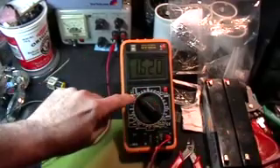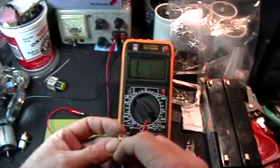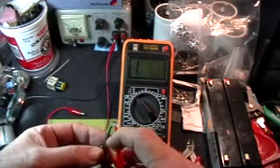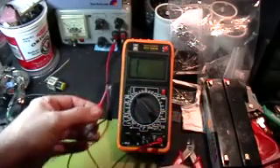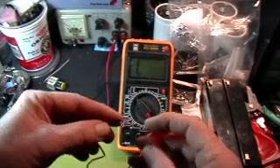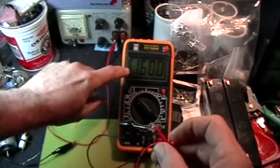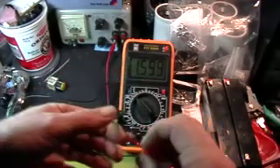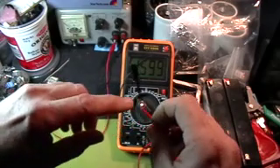Everybody has a little diode check function on their cheapo digital voltmeter, right? So what exactly does that mean? Well, if I have the diode hooked up backwards — negatively biased — I should get a 1, which indicates an open circuit. That is, the diode is not conducting in that direction. If I turn the diode around and if the diode is good, the number that I read on the meter is the forward voltage drive. This is the minimum voltage that you have to supply to the diode in the forward bias direction to get it to conduct a specific amount of current, which is not very much.